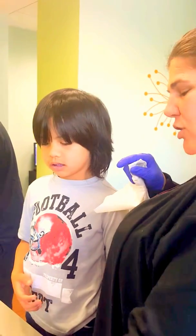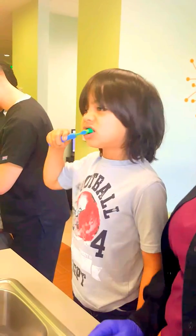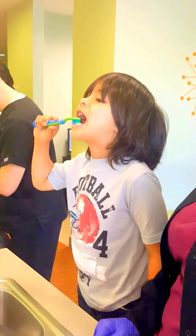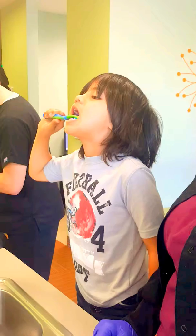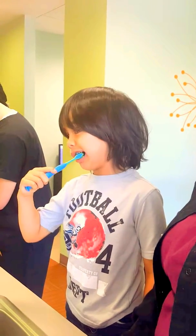Let me see how you brush your teeth, okay? And I'll give you some tips. Remember what mommy taught you? Circle, circle, circle.